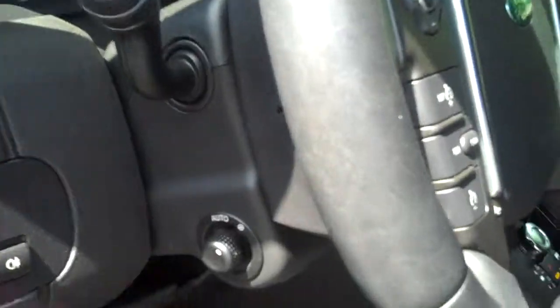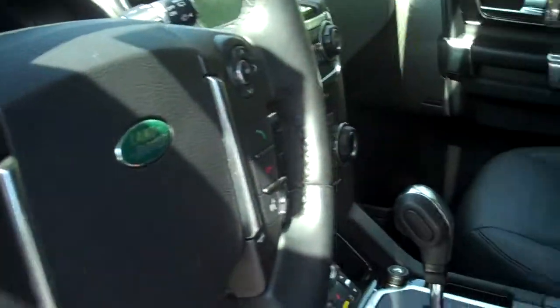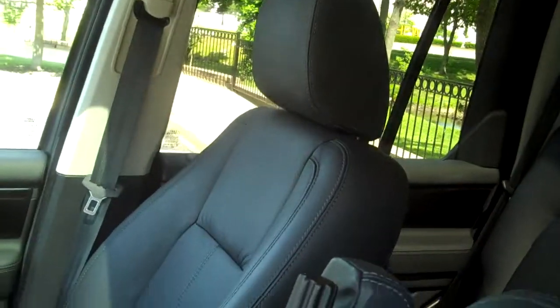It has the push-button start right here, so you don't have to go fishing for your key. Because this is the Lux, the steering wheel is powered — it goes up and down and back and forth. Here's your interior and it looks pretty good — the black lacquer.